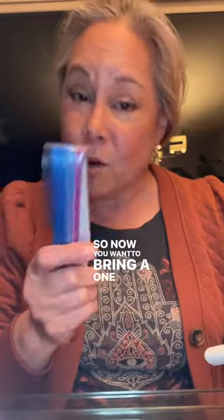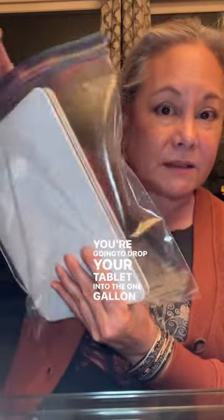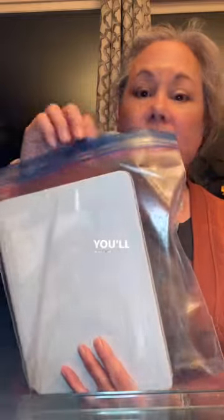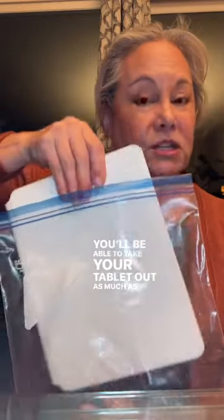So now you want to bring a one-gallon zip bag. You're going to drop your tablet into the one-gallon bag and put this into the seat pocket. That way, anything gross or sticky is going to be on the bag. You'll be able to take your tablet out as much as you want, but at the end of the flight, if this is gross, all you have to do is throw it away.